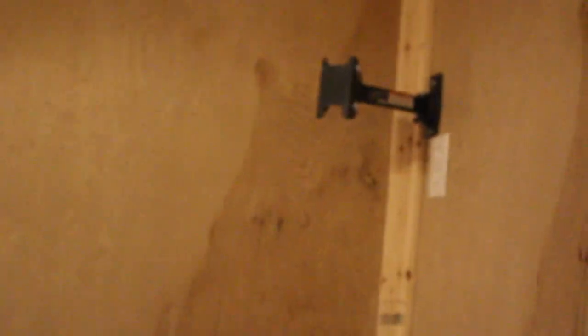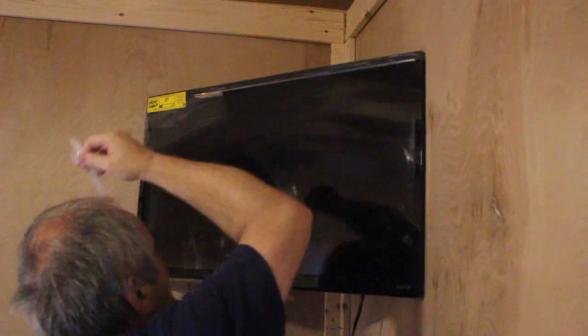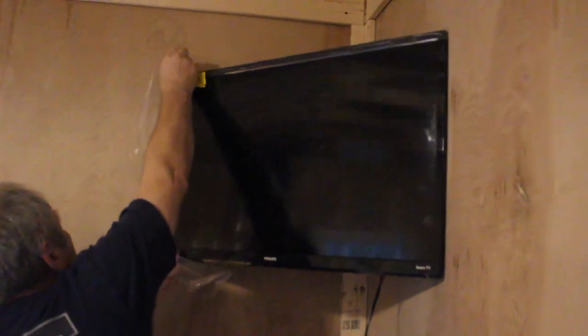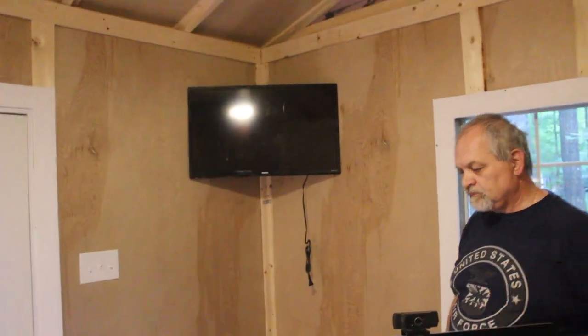We're going to attempt to hang it and we'll be right back. So we've attached the TV, as you can see, and now comes the fun part of removing all the protective plastic. So when I sit at the desk I can project my screen or watch TV up there.